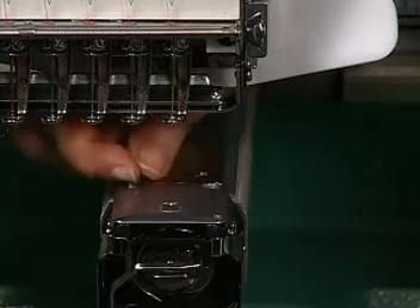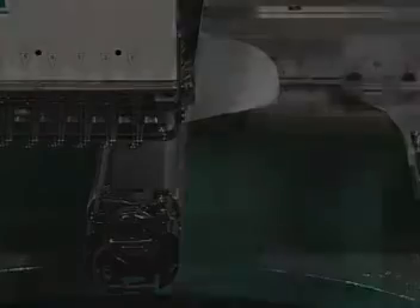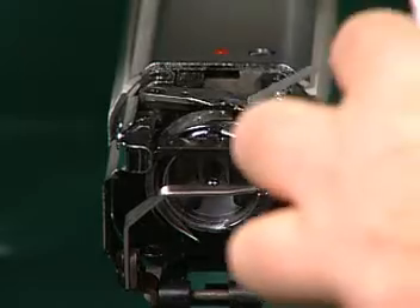Once a day, clean the thread trimming area. First, remove the needle plate. Then, use compressed air to remove lint and thread tails. Also,